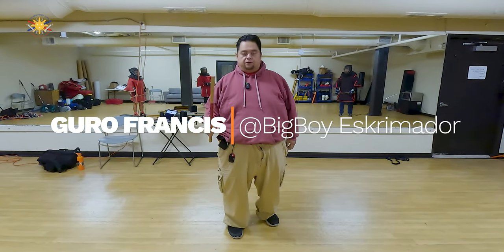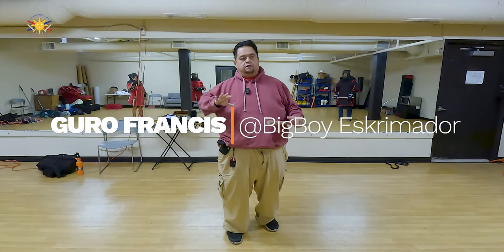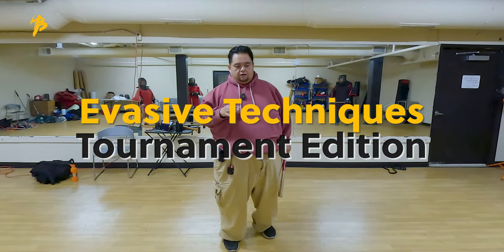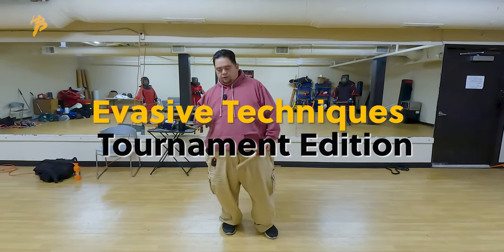Hey everybody, this is Guru Francis, Big Boy Scrimador, and today we're going to be working on some evasive techniques when it comes to competition for GSBA or wake-off style competition.